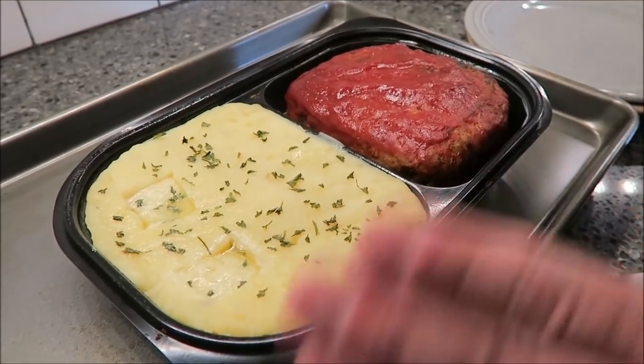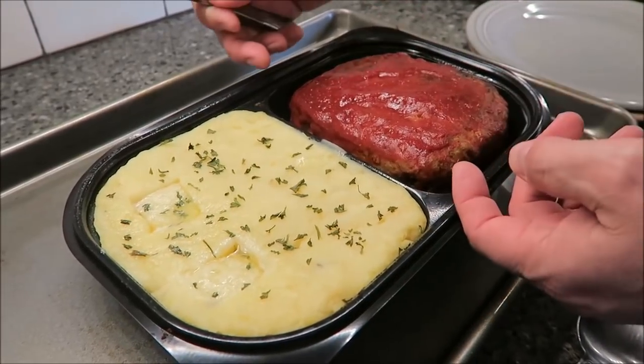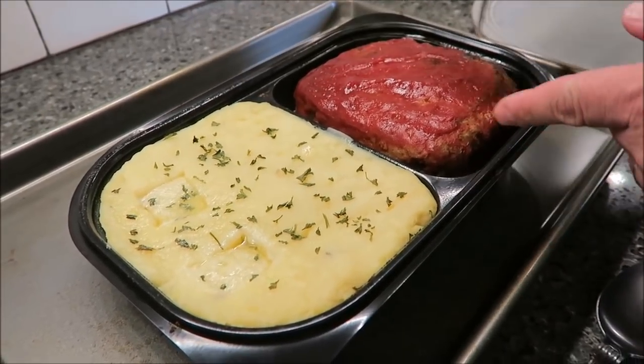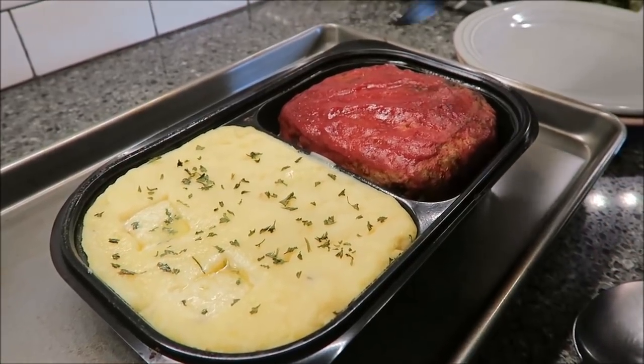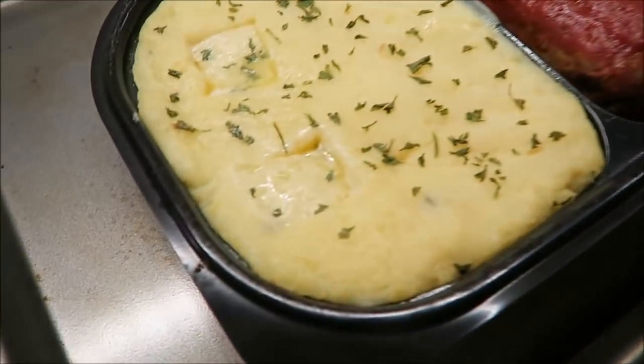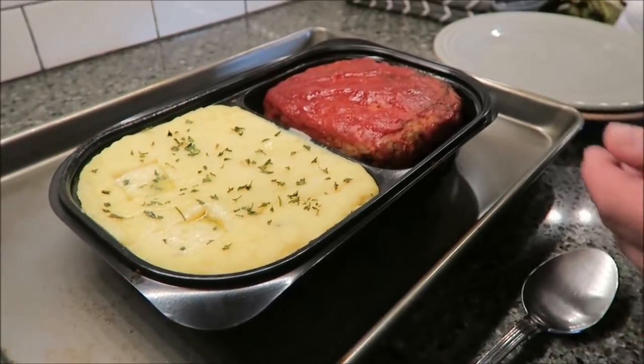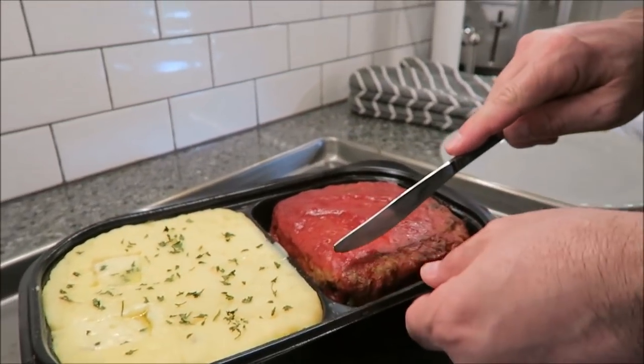Here it is out of the oven. I put it in for an hour with the aluminum covering the entire thing, then rolled back the aluminum off the meatloaf to hopefully brown the top a little. It didn't brown much but it did thicken up and put a little crust on it. We did that for about 10 to 15 minutes, so altogether it was in for an hour and 15 minutes.